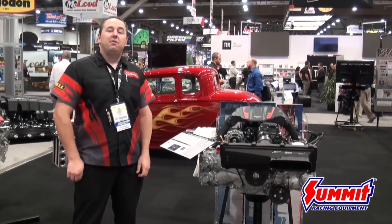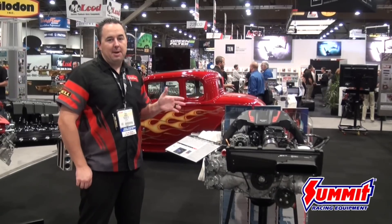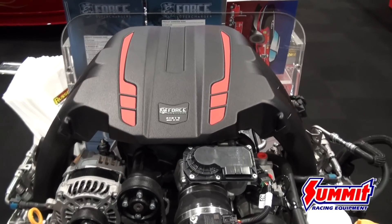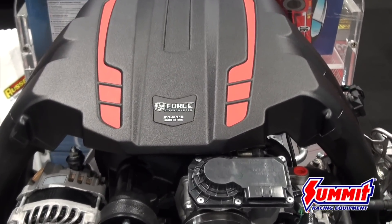My name is Troy Hooker with Edelbrock. We're here at the 2015 SEMA Show. I'd like to introduce you to a new product that we just came out with. It's an E4 supercharger kit for 2012 to 2015 Scion FR-S, Subaru BRZ, and Toyota GT86 vehicles.